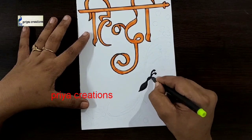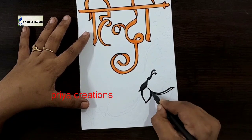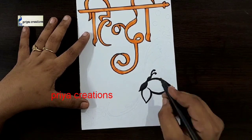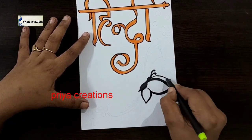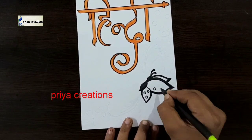Then I am using black color sketch pen. I am drawing a butterfly outline. Draw the butterfly outline like this. If you want you can use color pen, paper pen, or brush pen. Draw the round shape like this.